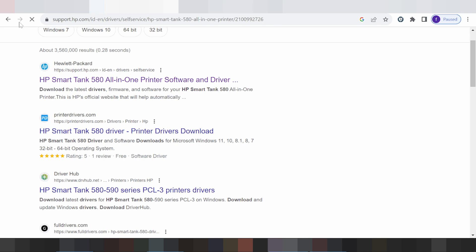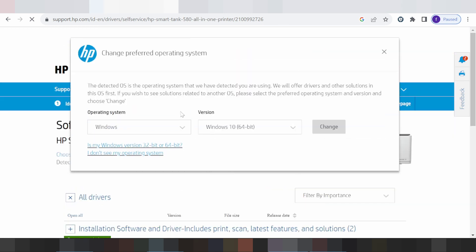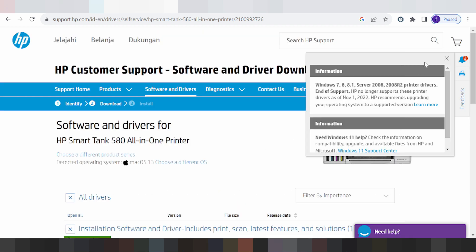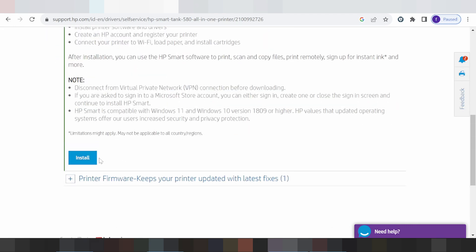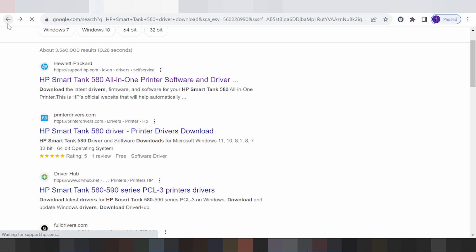This one is the install button for Mac. For Mac 13, click here for the install button. Click for install. This here is for Mac — finish. This will automatically take your system settings.